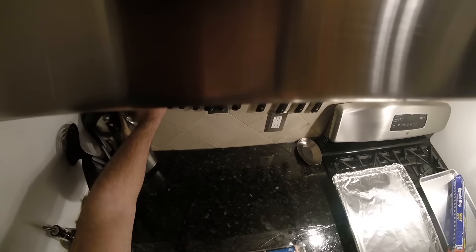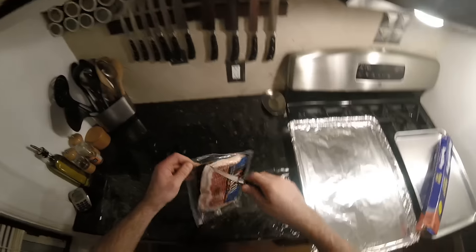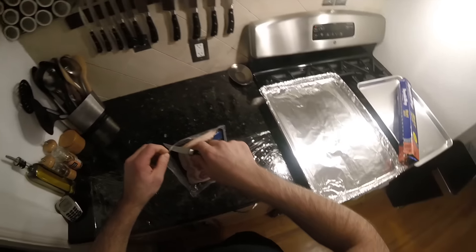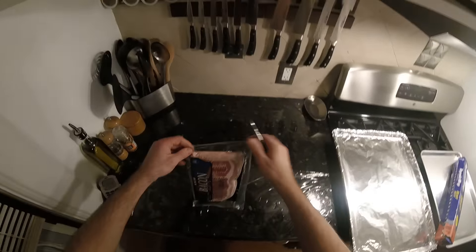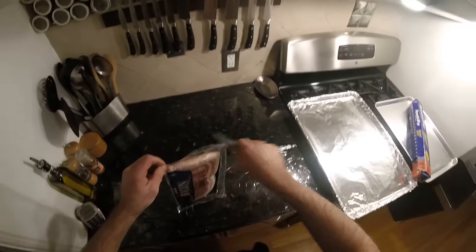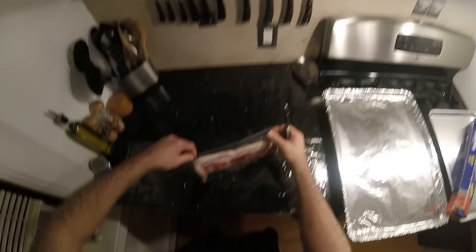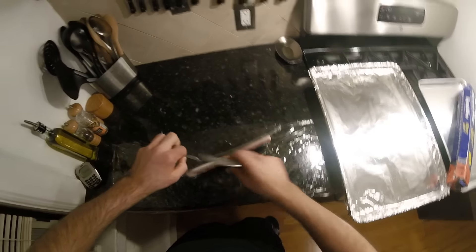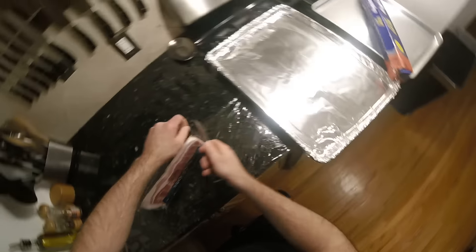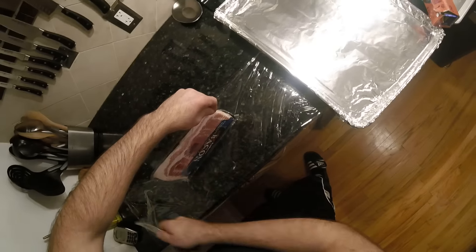On to the bacon — Kirkland, Costco brand. Nothing wrong with it, it's fine. All these mainstream bacons are pretty much the same unless you're getting something from a butcher that's really smoked. I recommend going with the best value, and you can't beat Costco for value and quality. This is like $15 for four pounds — I dare you to find that even close to that in the supermarket.